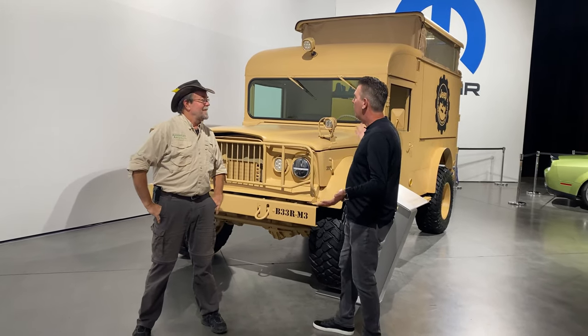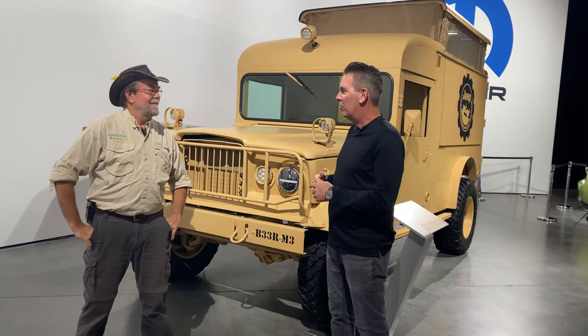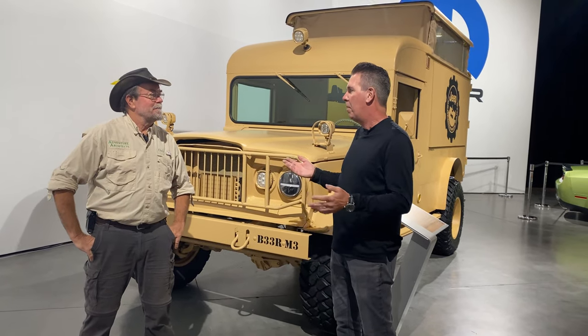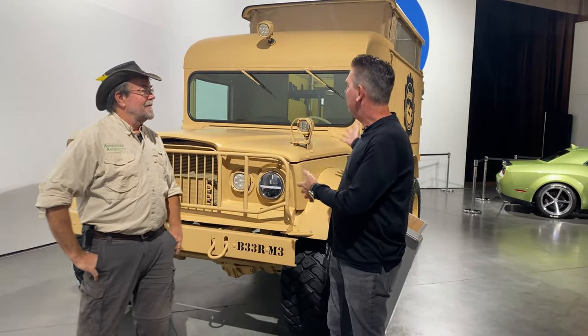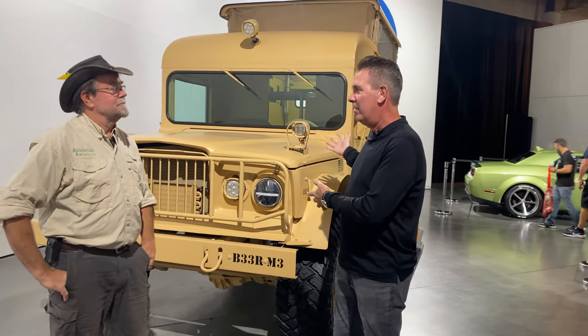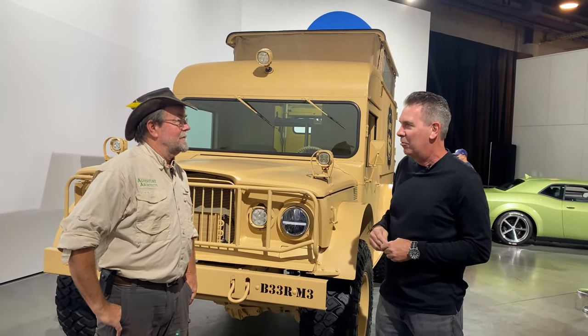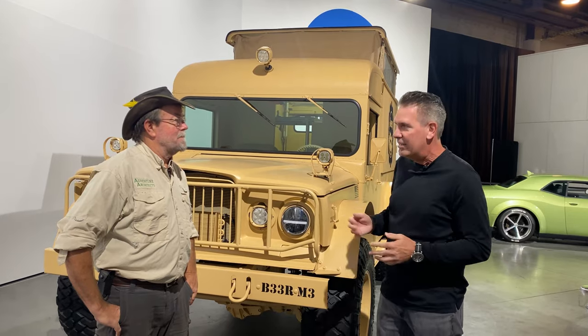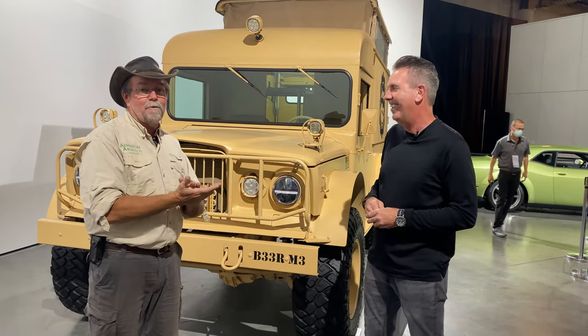Sure. Every year we like to bring a beverage vehicle to the Mopar display and we've been showing a Ram ProMaster the past few years. We thought, what a better vehicle to create a portable beverage unit and also have some fun with the drivetrain, putting one of our 392 crate motors in it. You got a 392 crate in it — 5.7.